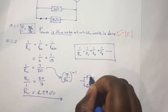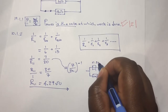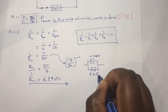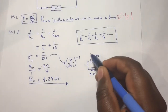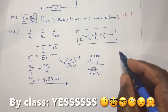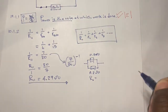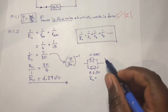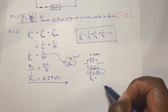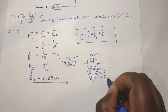For example, assume a parallel connection with resistors of 0.5 ohms and 0.2 ohms. The smallest resistor is 0.2 ohms, so the effective resistance of that parallel combination must be less than 0.2 ohms.